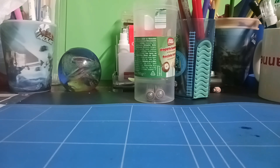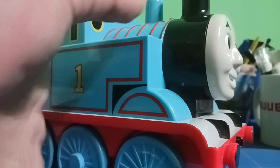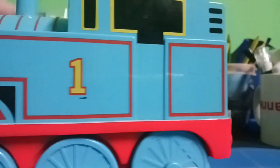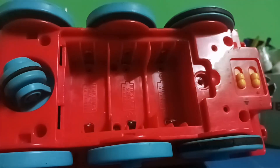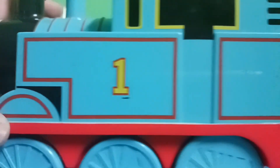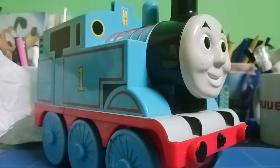First up we have this rather unusual Thomas. I don't know where this thing was made, I don't know what company owns this, but this looks to be a Tomy toy. I don't know what this is supposed to do — he's missing his cab. I found this thing in a charity shop and I don't know what to make of this item.